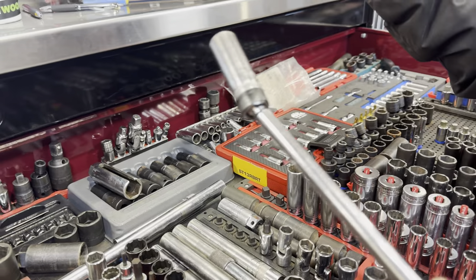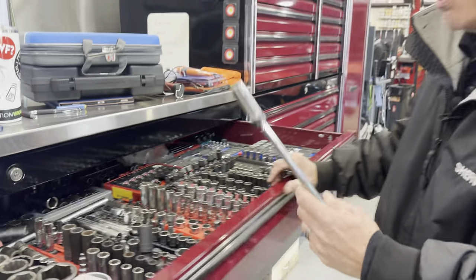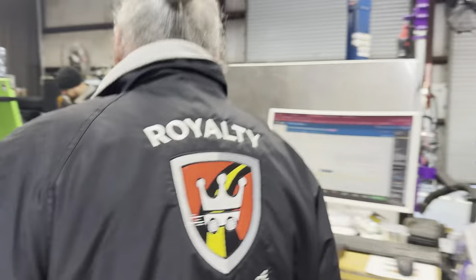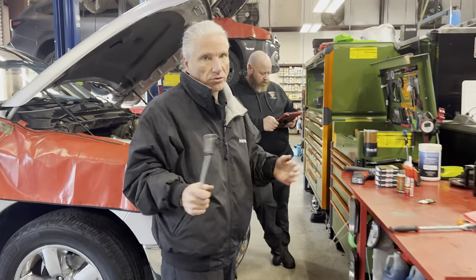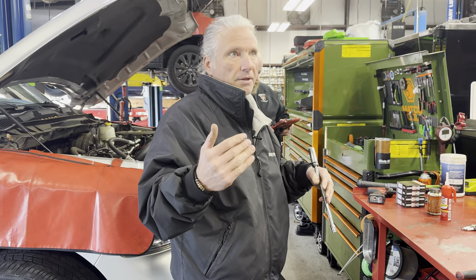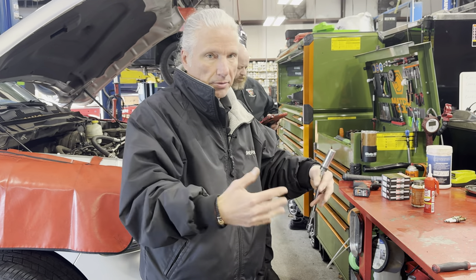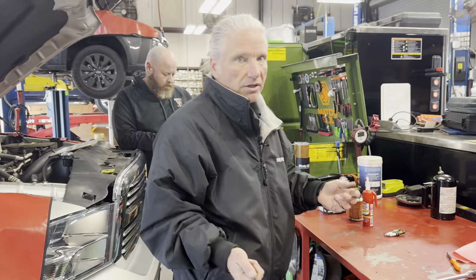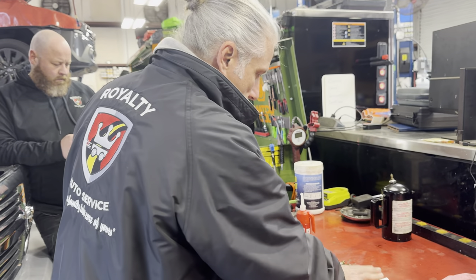Just find something that's going to work for you. This one will work for some of these spark plugs in this car, and then for others we're going to be using different spark plug sockets because some are easier on this side — the other side is going to be a little tighter. If you've got a four cylinder, once you get to the spark plugs it's pretty much going to be straight down in there. It's the sixes and the eights that are going to be a little more difficult.